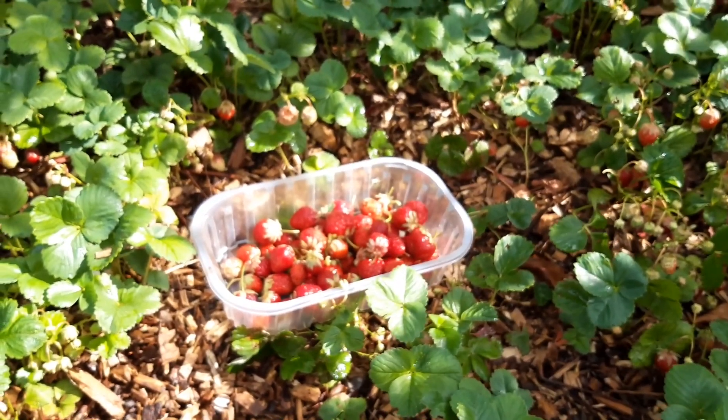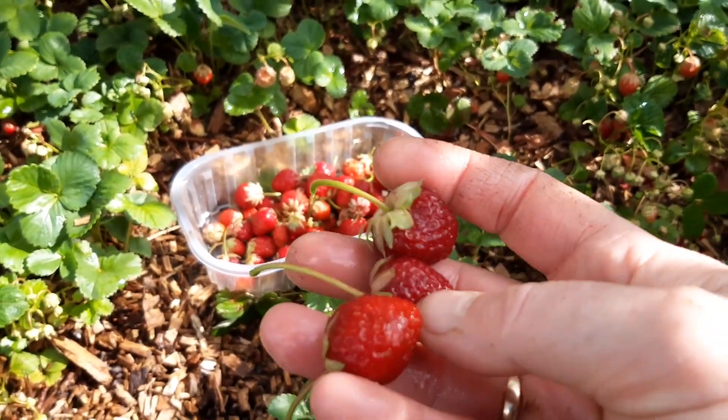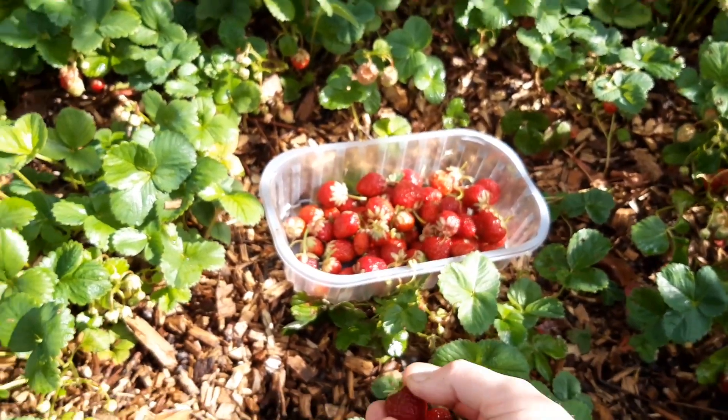Wat ik eigenlijk nooit doe, is jam maken van aardbeien. Want er moet altijd vrij veel suiker bij. Ik vind als je aardbeien verwarmt, dan gaat er echt een hoop van de smaak verloren. Dus wat ik nu doe: ik heb nu echt een overschot aan aardbeien.